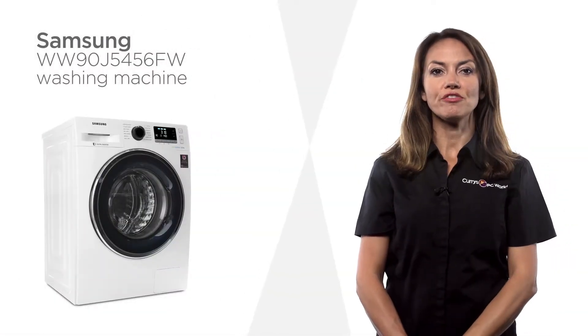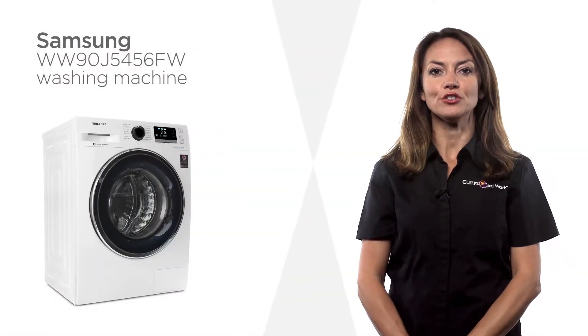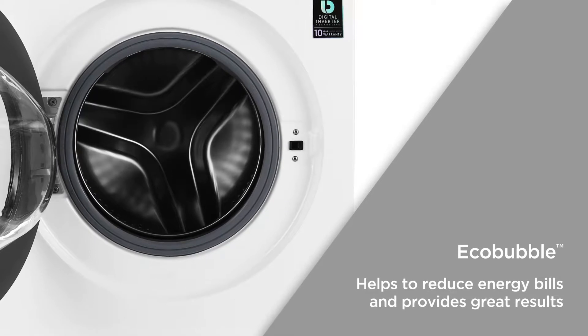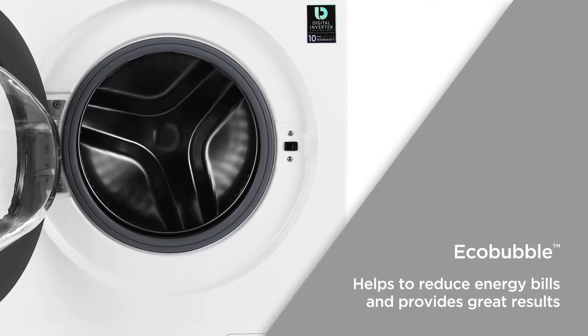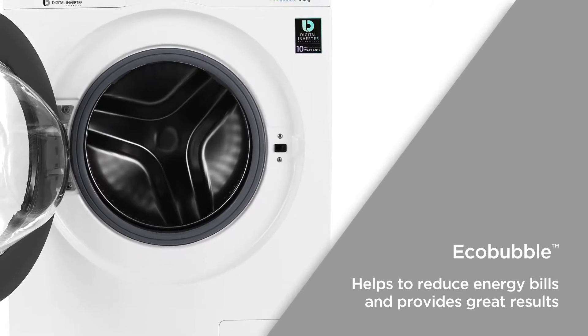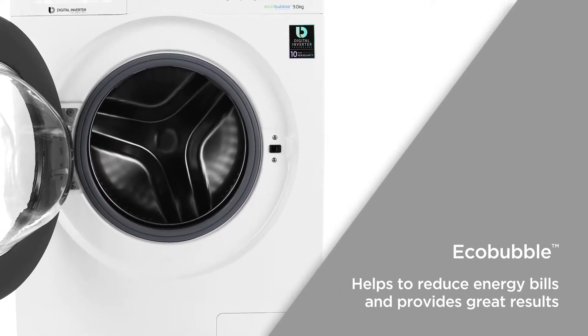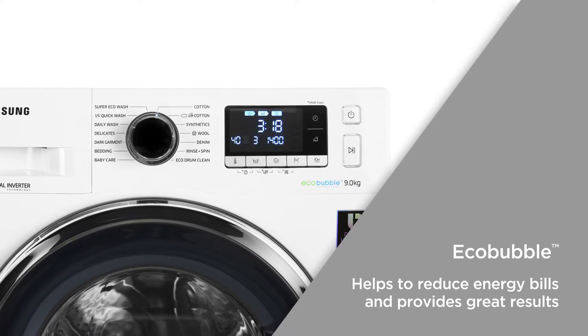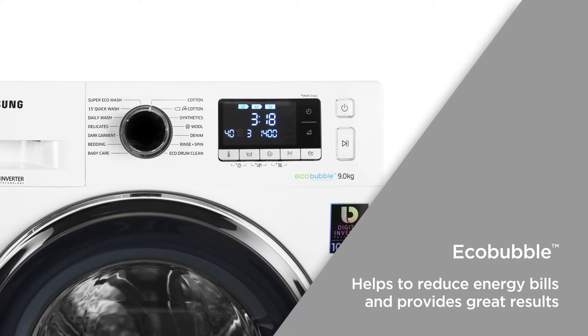This Samsung washing machine provides long-term reliable use to ensure that your clothes receive the care that they deserve. EcoBubble mixes air, water and detergent together to produce bubbles. These bubbles quickly penetrate your clothes when washing at cooler temperatures. This not only helps the environment, but it also helps to reduce energy bills while providing great results.